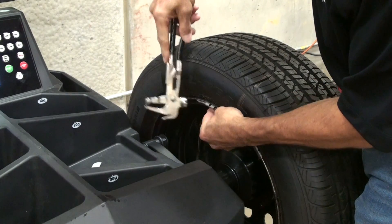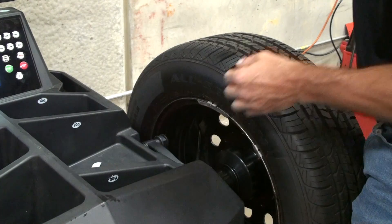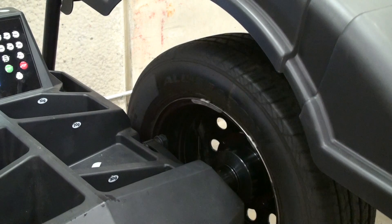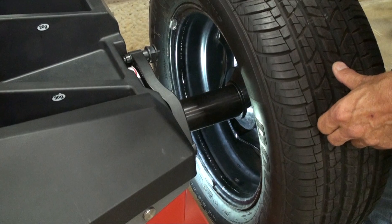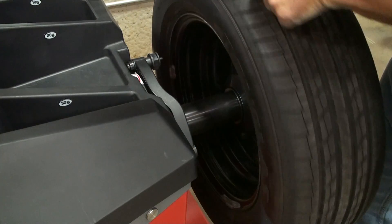The 2 ounce weight can be added anywhere on the inside of the wheel. Shut the hood and spin. After the spin, the machine should ask for 2 ounces of weight on the inside of the wheel, as it does. Rotate the wheel until the machine beeps — at this point the 2 ounce weight should be at the 6 o'clock position as shown. After you verify the weight location, remove the 2 ounce weight.